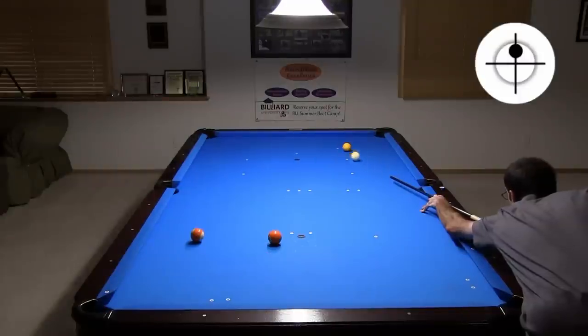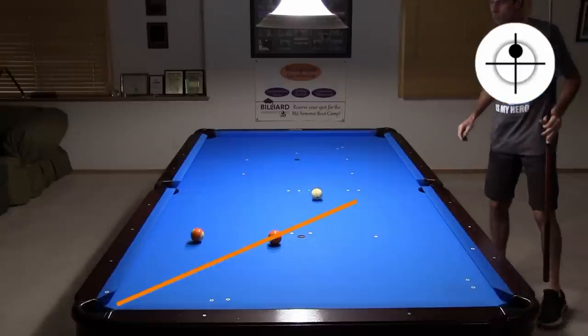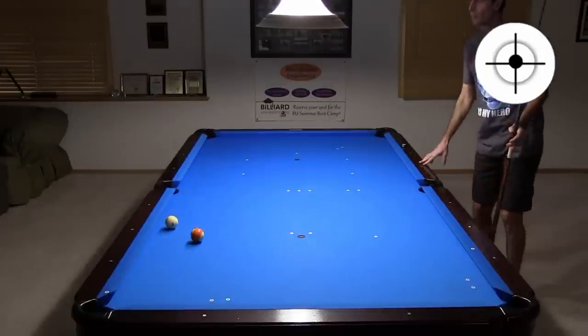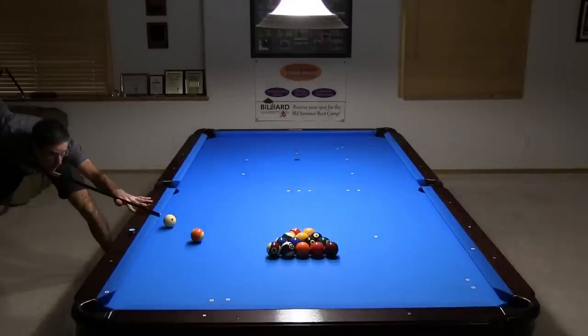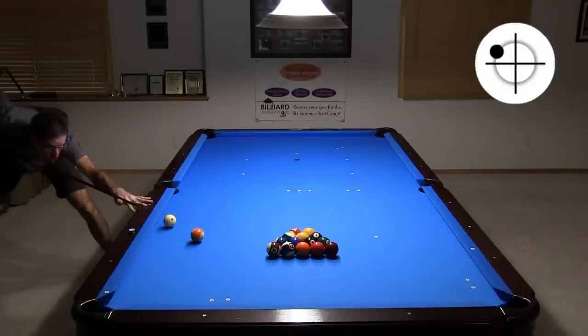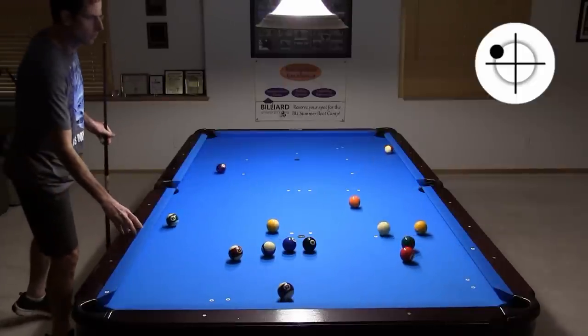Here I left a bad angle on the 1, and I need to send the cue ball across the line of the 5, making precise position more difficult. I left that straight, so I need to cheat the pocket a little and power stun the cue ball over for a good angle on the 13. Since the cut angle is extremely large, I decide to use lots of outside spin to help throw the ball in. The system for aiming with side spin, linked in the video description, really comes in handy in situations like this. Notice how follow with the side spin helped get the cue ball out toward the center of the table.